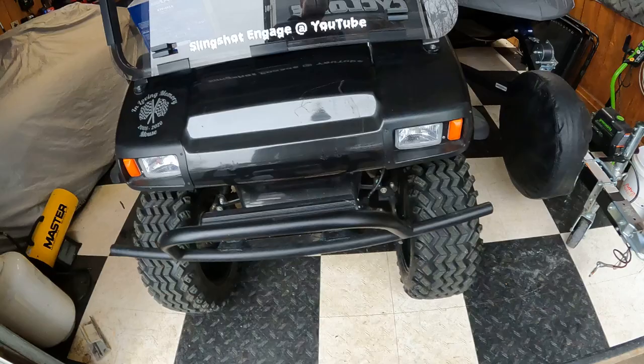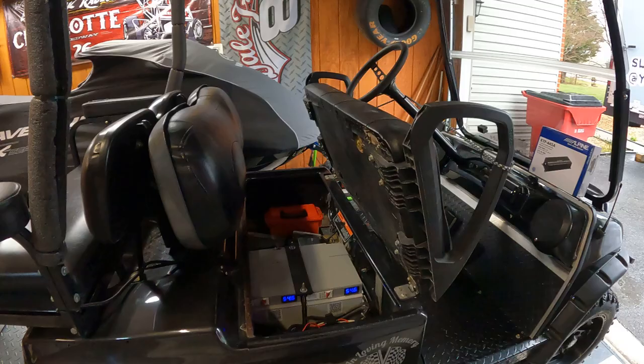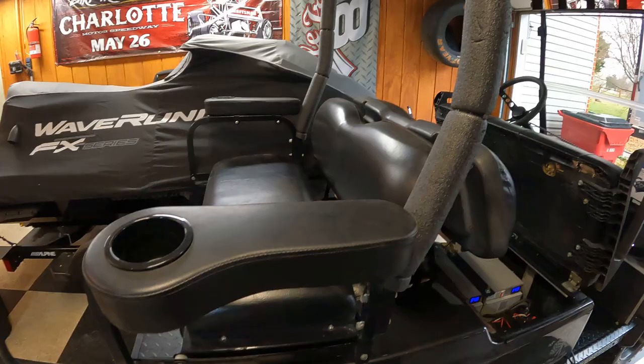So yeah, that's it — the 2006 Club Car DS. It's been a long project. I think I'm about ready to close up shop on this one though — I don't see any need to add anything else and I don't even know what else I'd add. If any of you have any suggestions on what you'd change, what you might do, or have any questions, please let me know. Keep golf carting on — Slingshot Engage out.